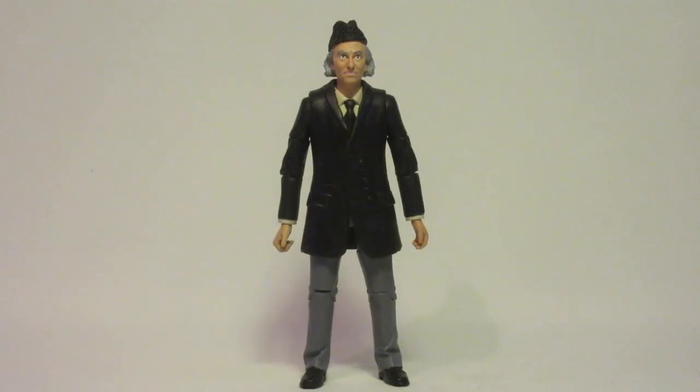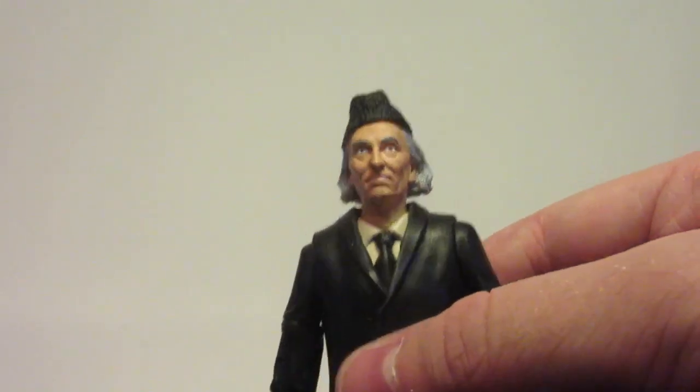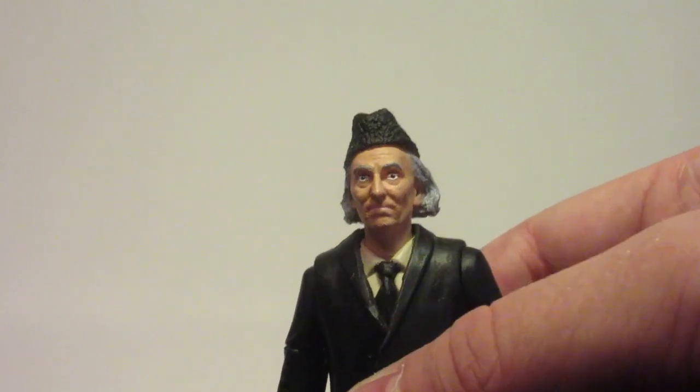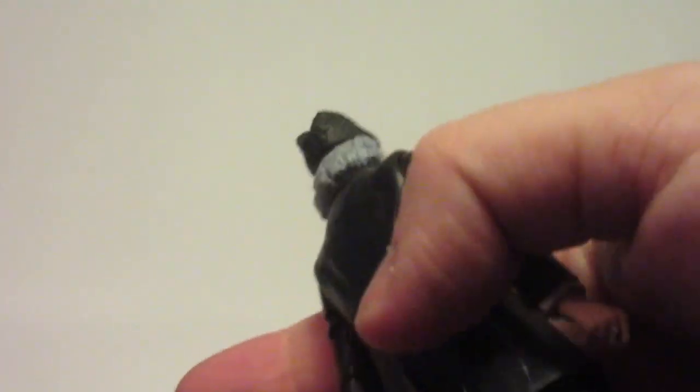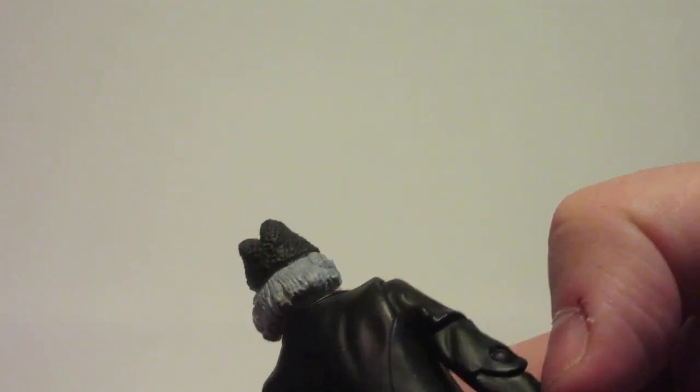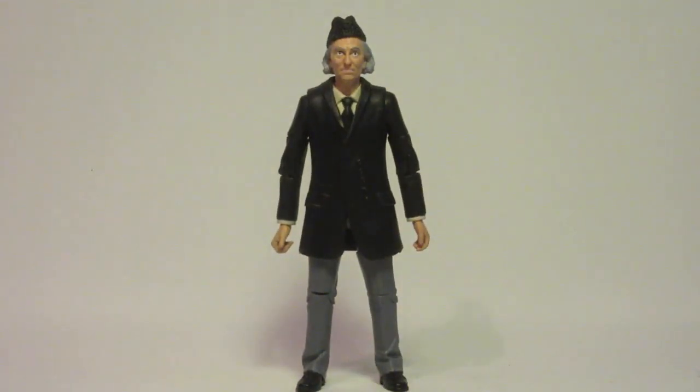Here is my finished First Doctor from the pilot episode. I'm really pleased — I say this every time — but I'm really pleased with how this came out. Not just the head repaint; I'm really pleased with how well the head repaint came out. The eyes are a little bit stary — I tried to match them to what we'd seen on the actual figure — but I'm very pleased with how the hair came out, because the hair is actually a slightly darker grey, almost as if he's a little bit younger.